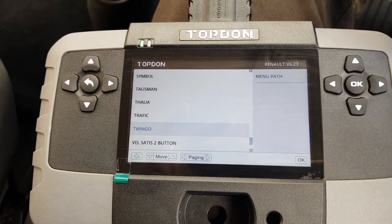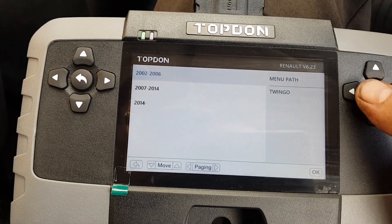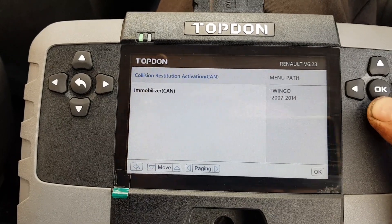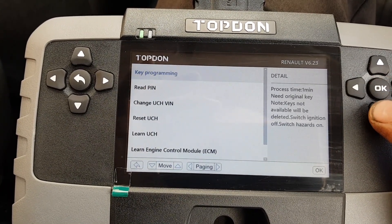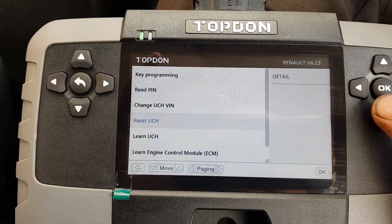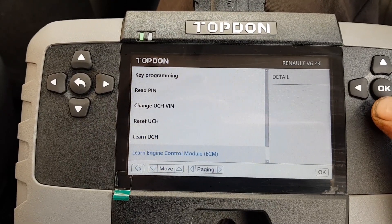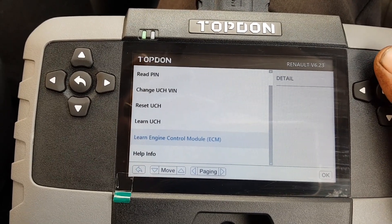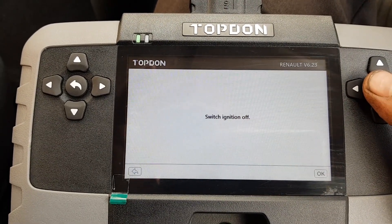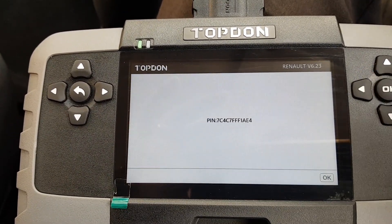We've got a little Renault Twingo, 2009 I think it is. Let's see if we can read the PIN code on this one. There are a few things in here: PIN read, change VIN in the UCH - which is the body module - reset the UCH, which should delete the immobiliser out of it and let you learn it. I'd guess it asks you to put the PIN back in. Learn engine control module - similar idea. Usual Renault stuff, ignition off. There it is - that's pretty great, happy with that.